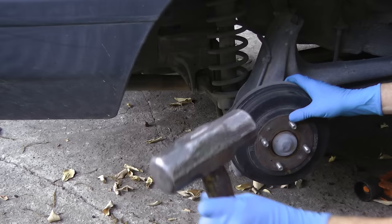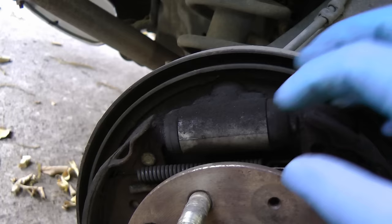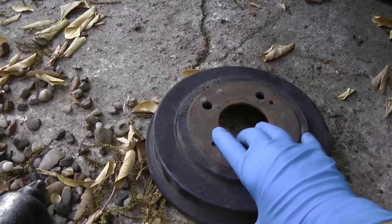Just get a big hammer and tap the drum a little and it should come right off. Now we'll check the brake shoes and they're still pretty thick — they're not worn down to the metal so they're fine. And when we squeeze the end of the wheel cylinder, they're not wet with fluid so that's not leaking, it's okay.